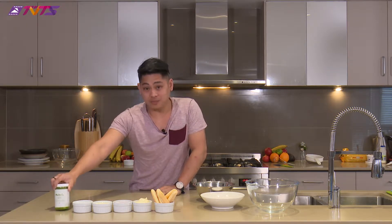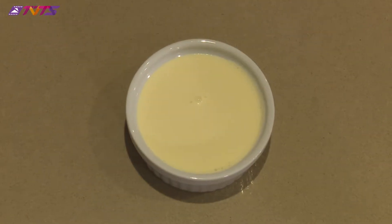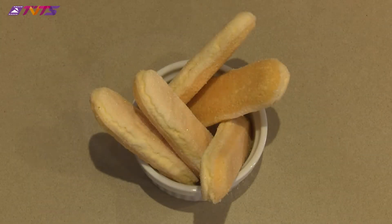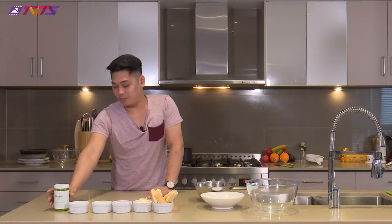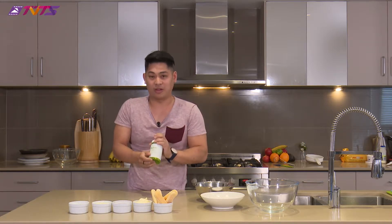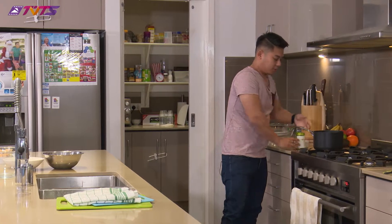Matcha is the trend now. We've got some matcha, some sugar, cream, egg yolks, mascarpone cheese, and some sponge fingers. If you don't know what matcha is, it's a green tea — everyone loves it right now. You'll find it in all the cafes; matcha lattes are trending everywhere. So we're going to do something cool with it.